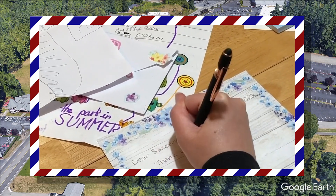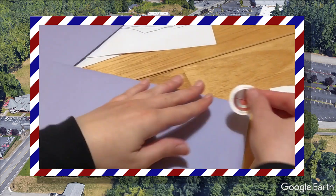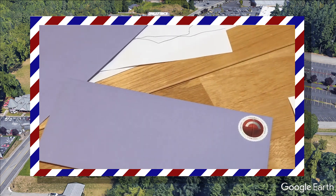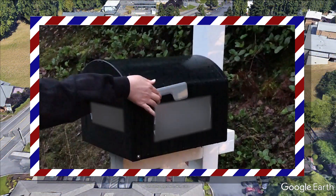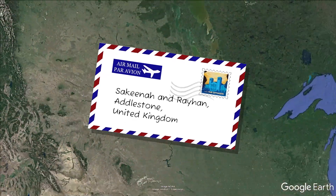She's writing a letter now. She's putting stamps on the envelope. Now it's going off to the United Kingdom.